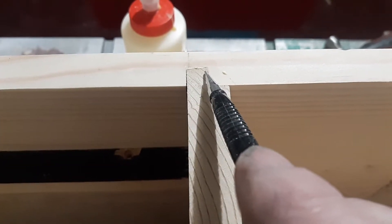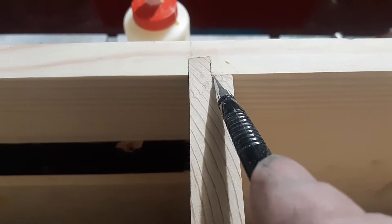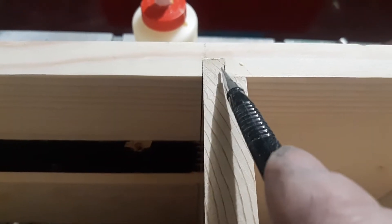Do a dado, three-eighths deep, three-eighths wide — three-eighths, three-eighths. This gives you an inch and a half of glue surface area.